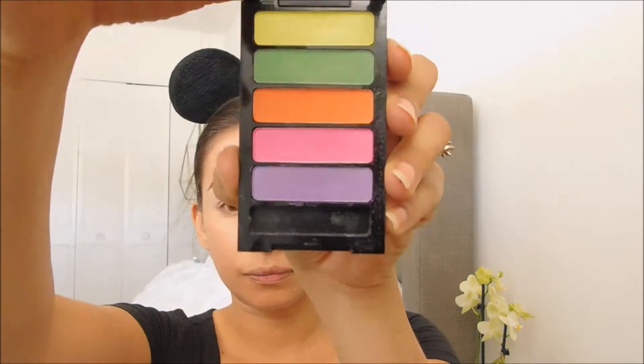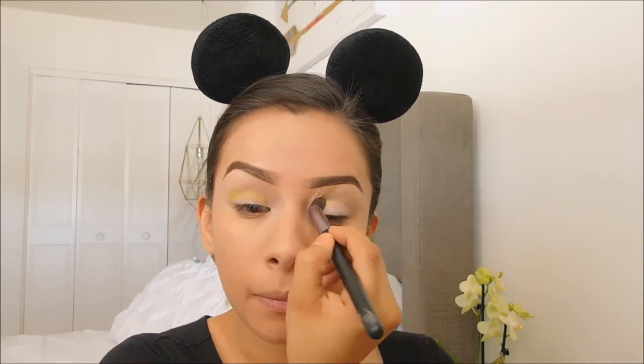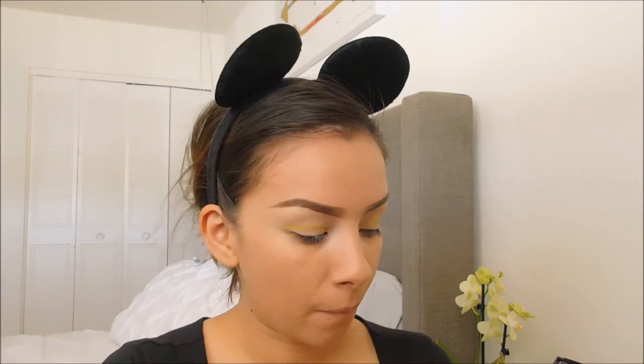Next I'm going to apply a yellow from my BYS neon palette. This palette is very inexpensive and you can find it at Family Dollar. I have been using this for a lot of my looks lately — it is very vibrant and the colors are beautiful. I'm going to focus the color mostly on top of my crease.